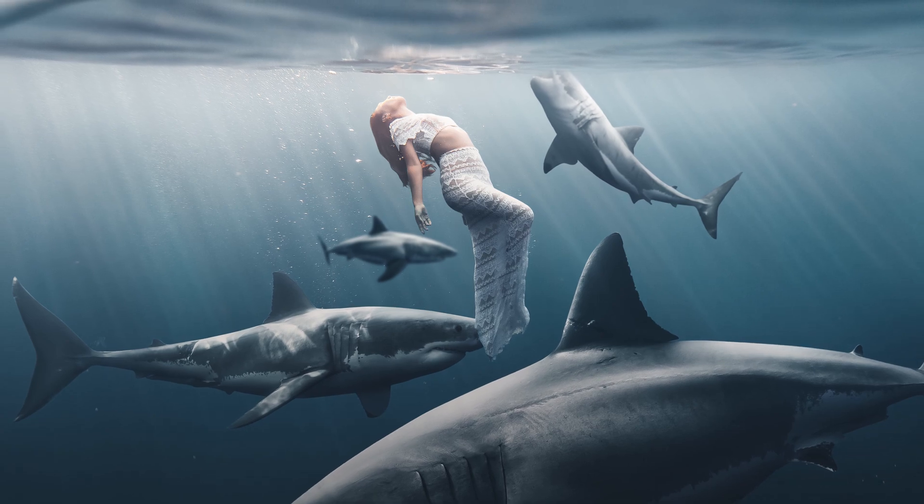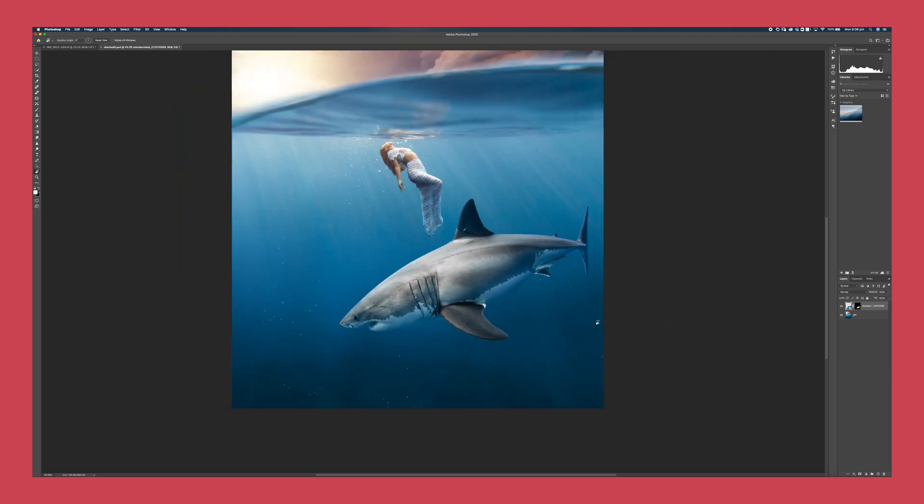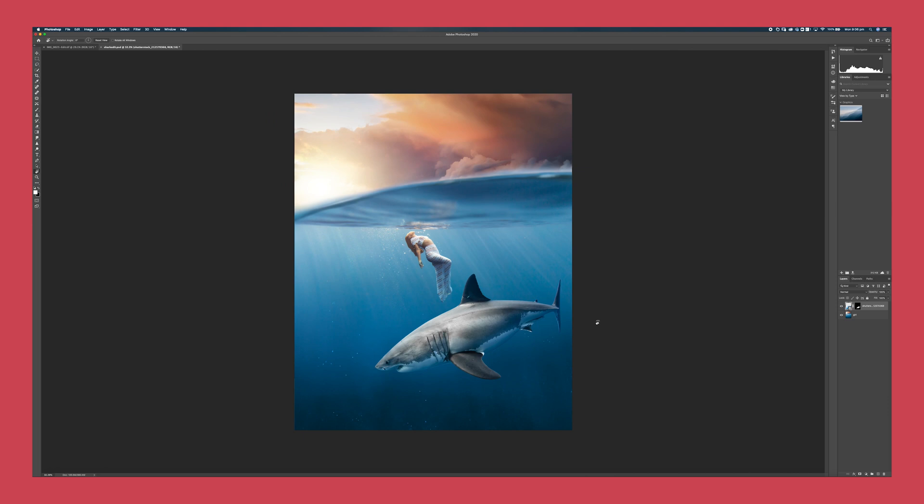Just to clarify what I have here — all I have is my background layer, which is the girl, the background and the sky. The girl and the surface were already in this image and then I've replaced the background and surface layer. If you want to see how I did that, I've got a whole video dedicated to this edit on my channel. But for today we're just going to be teaching you how I blend this shark in to look a little bit more realistic. The first thing I want to do is match the tone and the color of the shark.